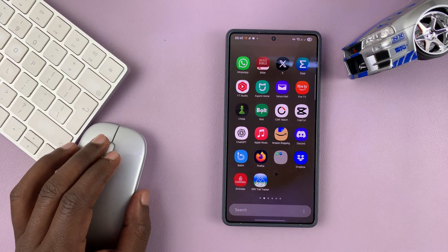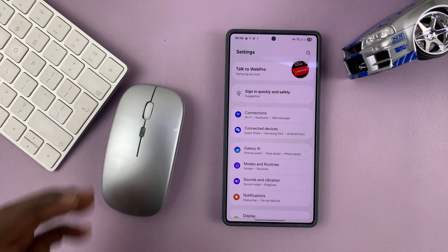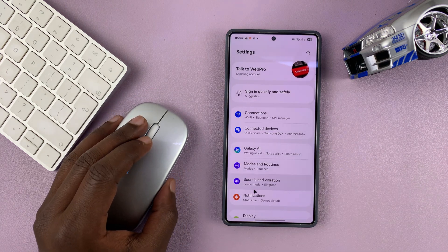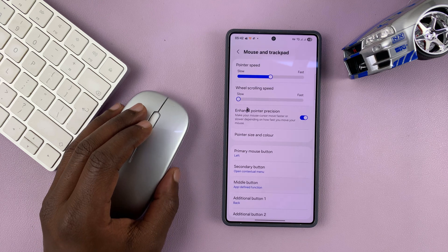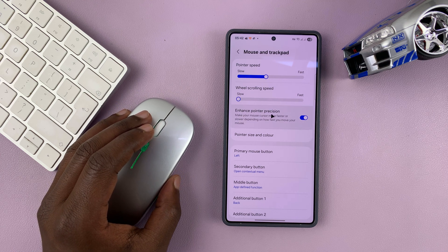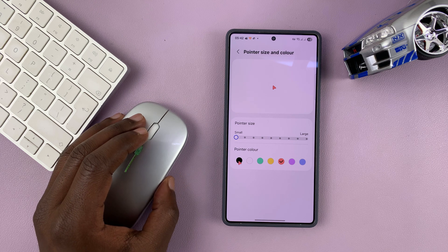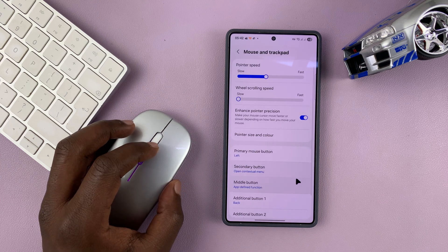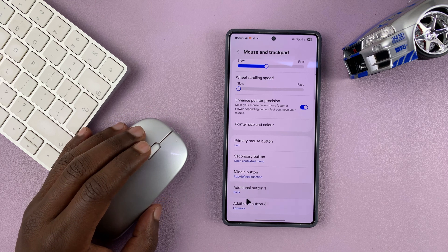It's basically all the functions you need with your mouse. You can also customize some features related to the mouse — how your mouse behaves on your Samsung phone. Go into Settings, scroll all the way down to General Management, and you should see the option Mouse and Trackpad. You can change the pointer speed to make it slower or faster, the wheel scrolling speed, enhance pointer position, change the pointer size and color — for instance, if you prefer a red pointer. You can also customize what the primary mouse button does, which is the left mouse button, or the secondary middle button.